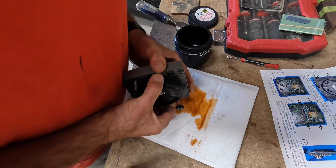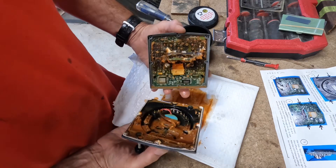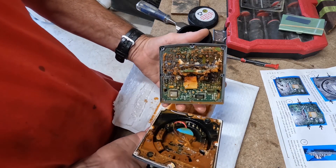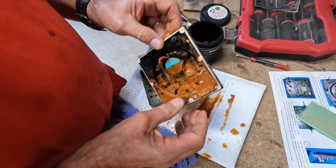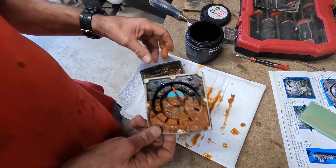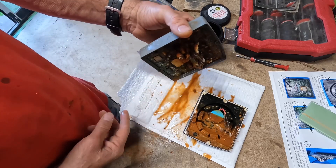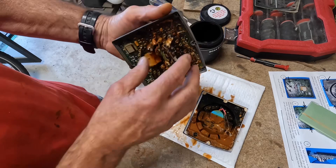Oh my goodness. Far out. That's terrible. That is so bad. Look how much bloody water's in this thing. It just keeps coming out. There is no way that this will be salvageable. What a shame.